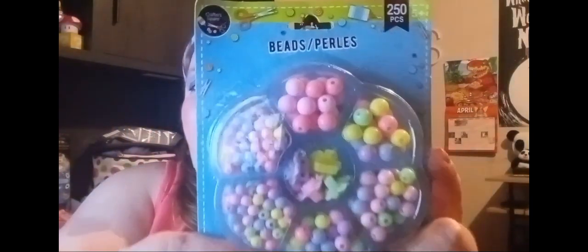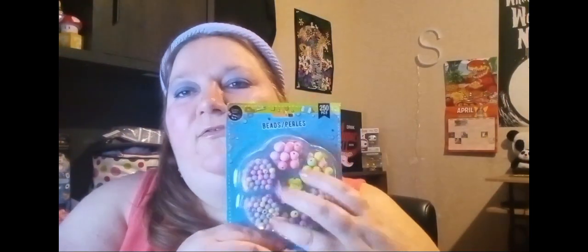Then I found my friend one of these bead sets. She likes making jewelry — I kind of do too, but I need to get some more stuff. I don't know if I want this one or not, but I found this one for her and she might like it.